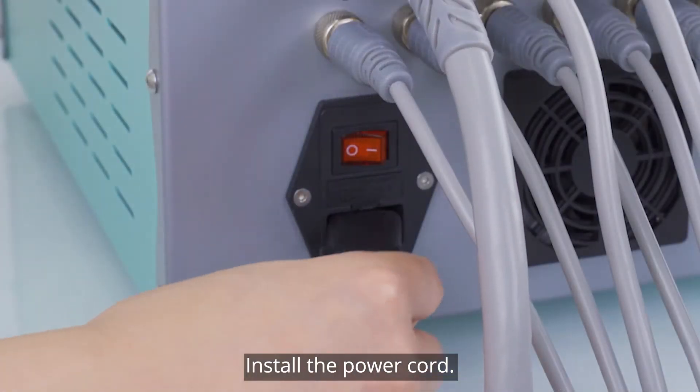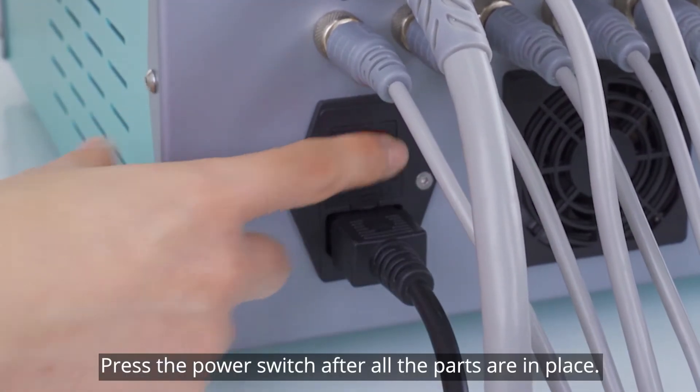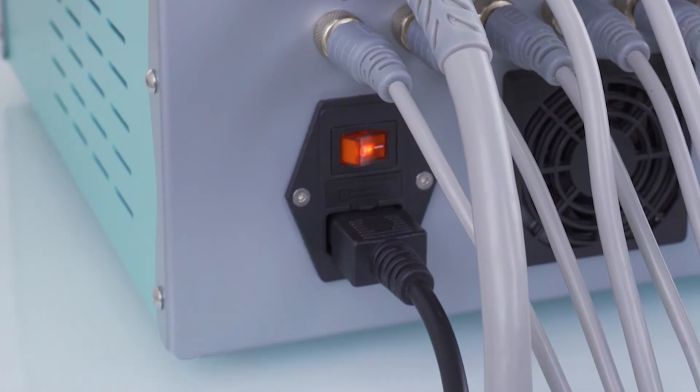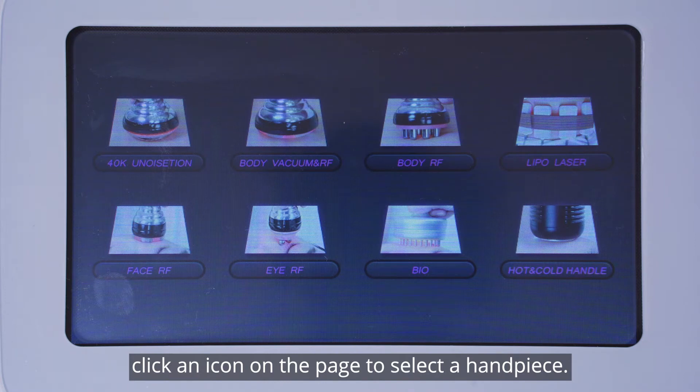Install the power cord. Press the power switch after all the parts are in place. Then the handpiece selection interface will show up. Click an icon on the page to select a handpiece.